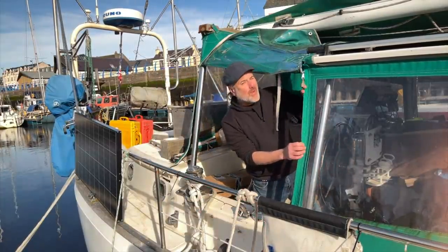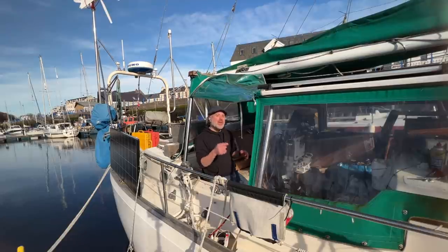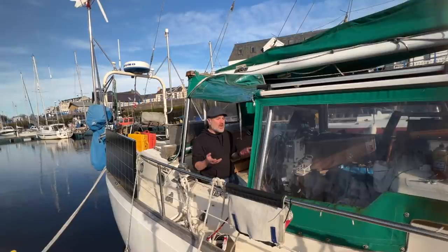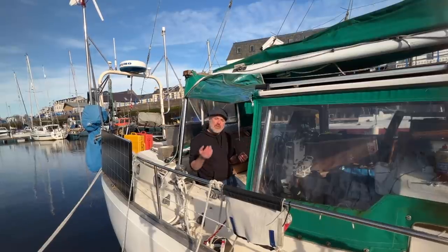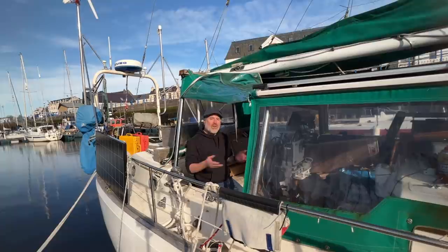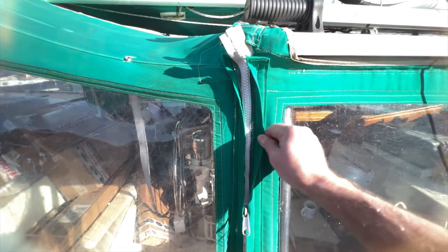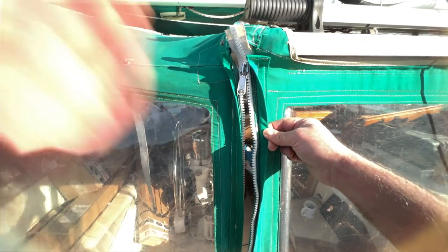The sewing machine came in really handy when I had to replace this entire zipper in the cockpit enclosure. If I had to sew this zipper back in by hand it would have taken forever, but with the sewing machine it was a really quick and easy job. If I had paid a professional sail maker to replace a zipper I would have had to take the whole enclosure to a sail maker shop and it probably would have been pretty expensive. Actually there are no sail makers out here in the Western Isles of Scotland so I wouldn't have been able to do that anyway. Here's a close-up of the stitching — really really good. And it only cost me the price of the zipper itself and the thread, both of which I got on Amazon.